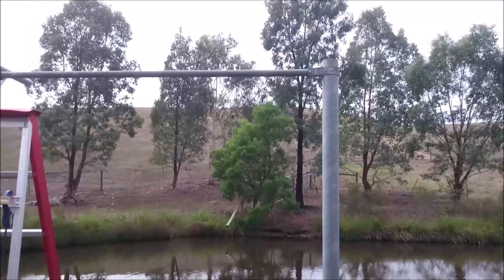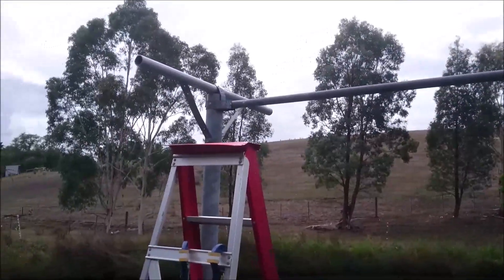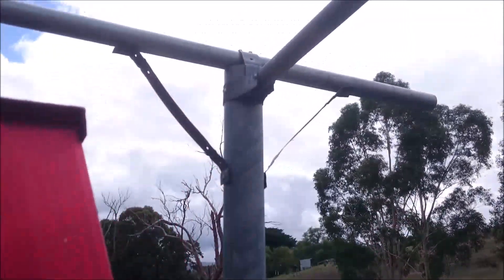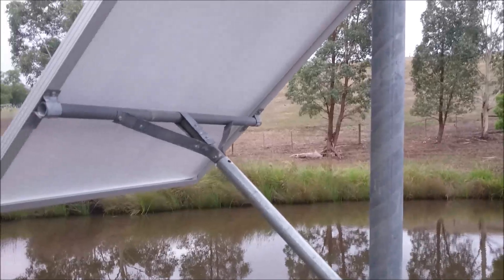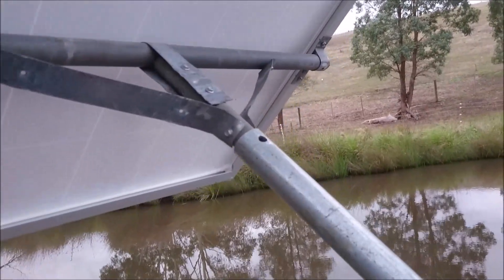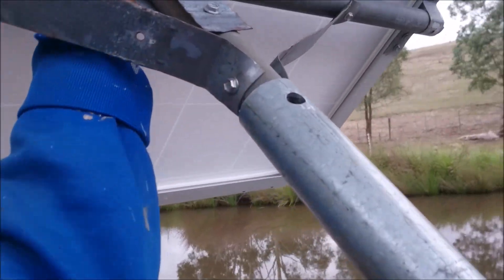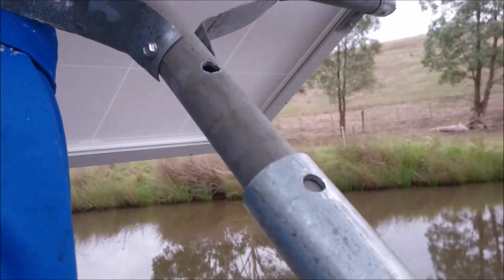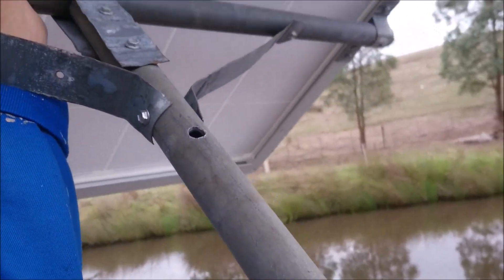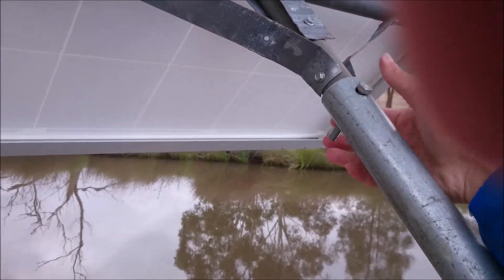I'll be installing it on the other end of the poles. Basically, I'm installing this to pump water from the dam to the trough for cattle, and the solar panel is already up as you can see. This contraption allows me to have summer and winter settings — in summer the sun is high up, and in winter the sun is low — so I can adjust the panel angle accordingly.